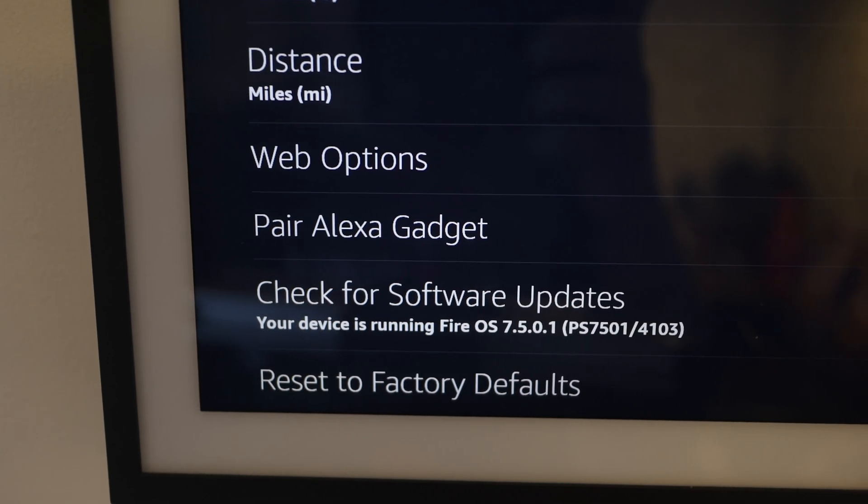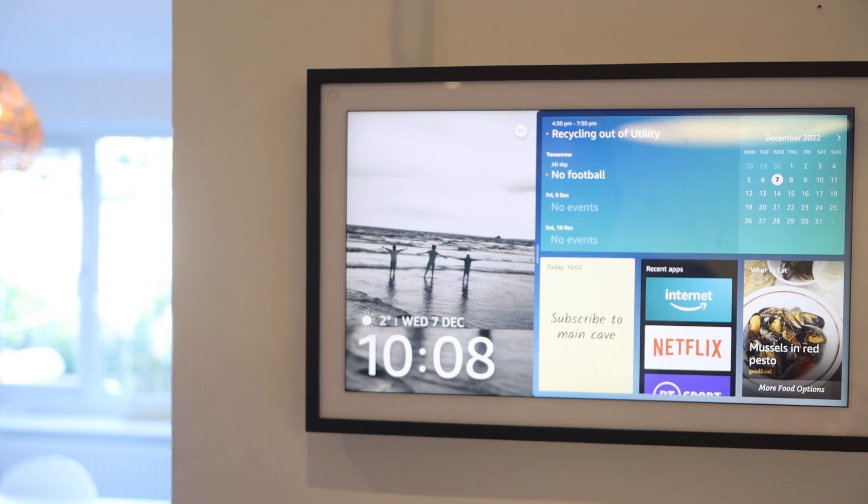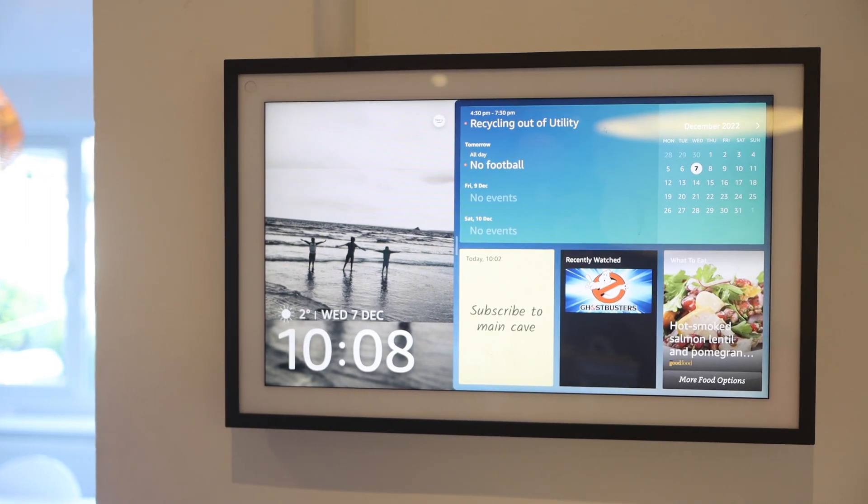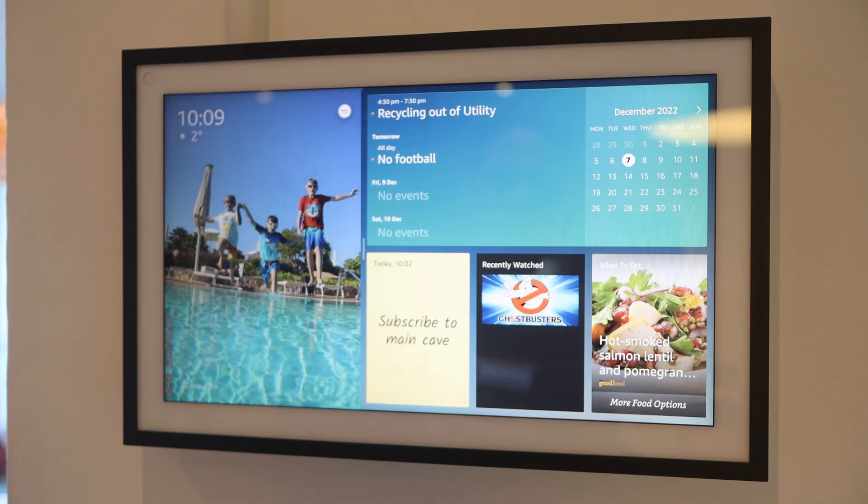The big positive here is that it's a native app and there's no need to use the browser every time. But this isn't the full picture and I'll talk you through that in a bit. From the UK we got this update yesterday, so for all of those who have it, let's crack on.